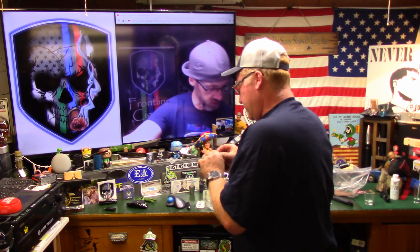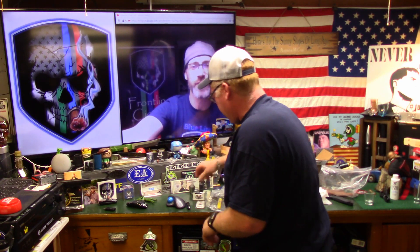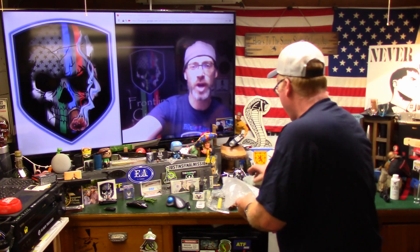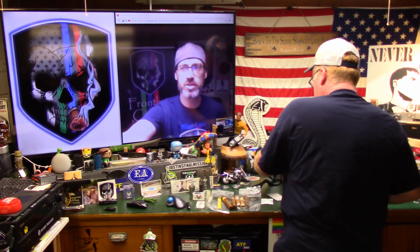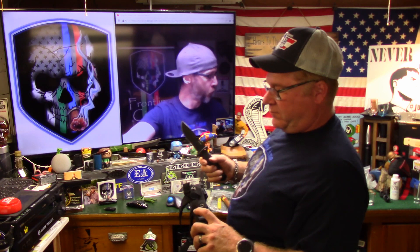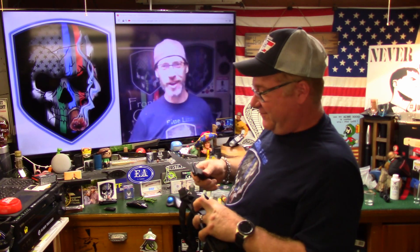Check out the new samplers we got up at Frontline Cigars — we got some new cigars in stock, the Echelon, a veteran-owned company. So if you're a veteran and you want to support a veteran-owned company along with Frontline Cigars, check out the Echelon cigar.